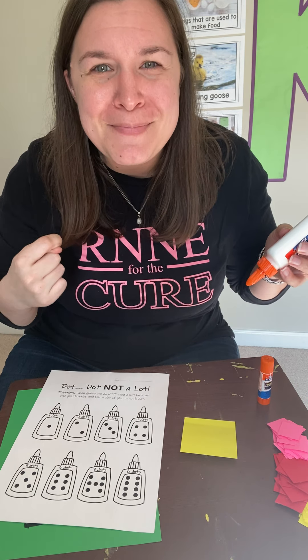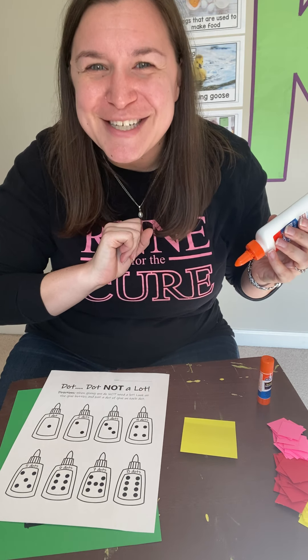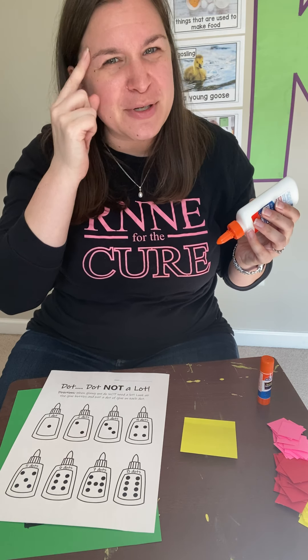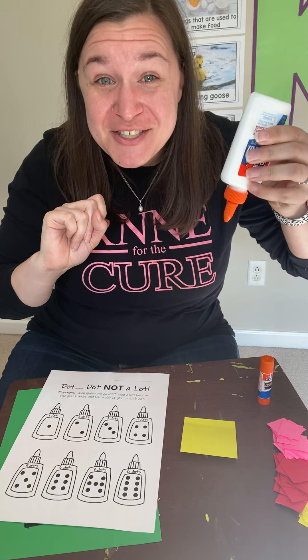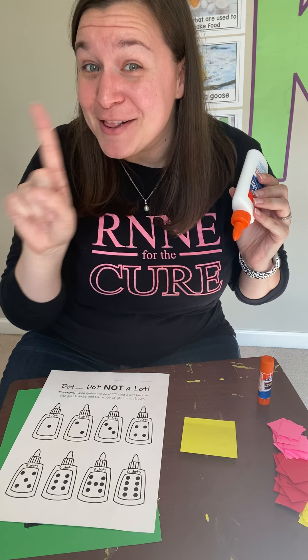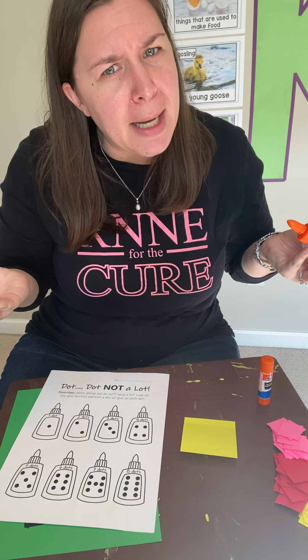Say it with me: dot, dot, not a lot. Good. Let's do it one more time so we remember it really well. Ready? Dot, dot, not a lot. Good. So what does that mean — dot, dot, not a lot?